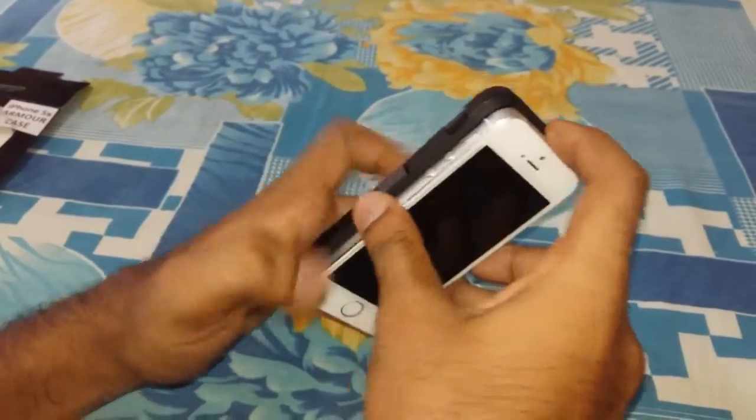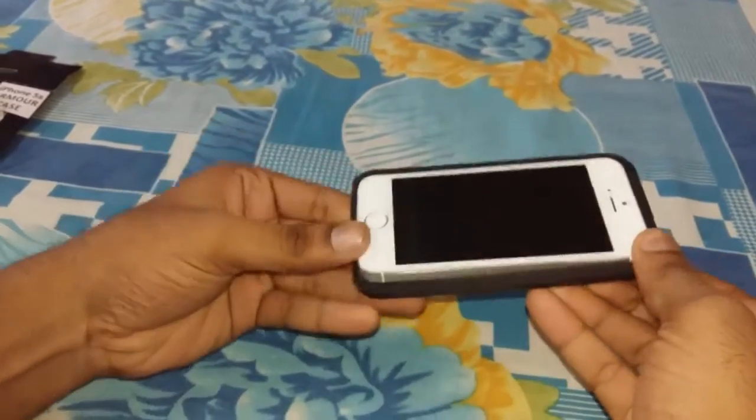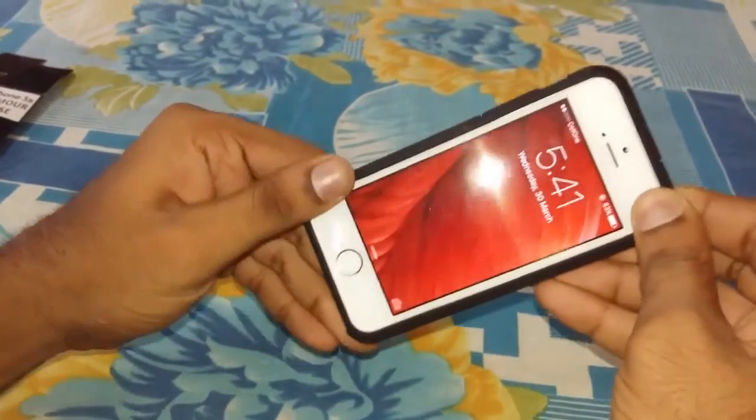Coming to putting it on, it takes a little effort, ensuring it gives a tight snug fit, utilizing the most of the effectiveness of the air cushion.